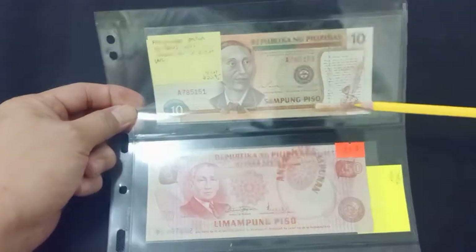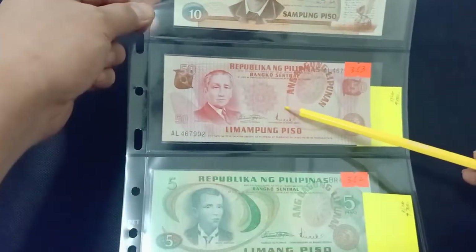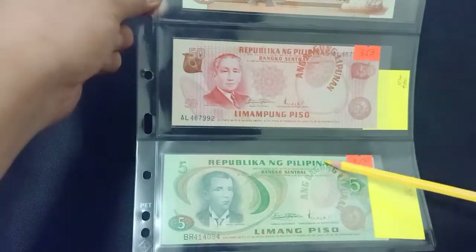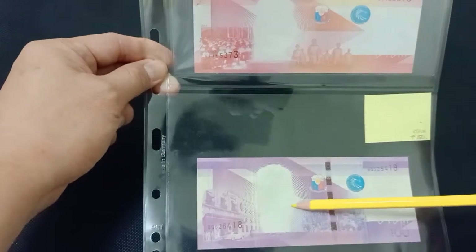10 pesos Ang Bagong Lipunan with a smudge error. Overprints shifted. Personal favorites of ours: missing print on 50 pesos and 100 pesos.